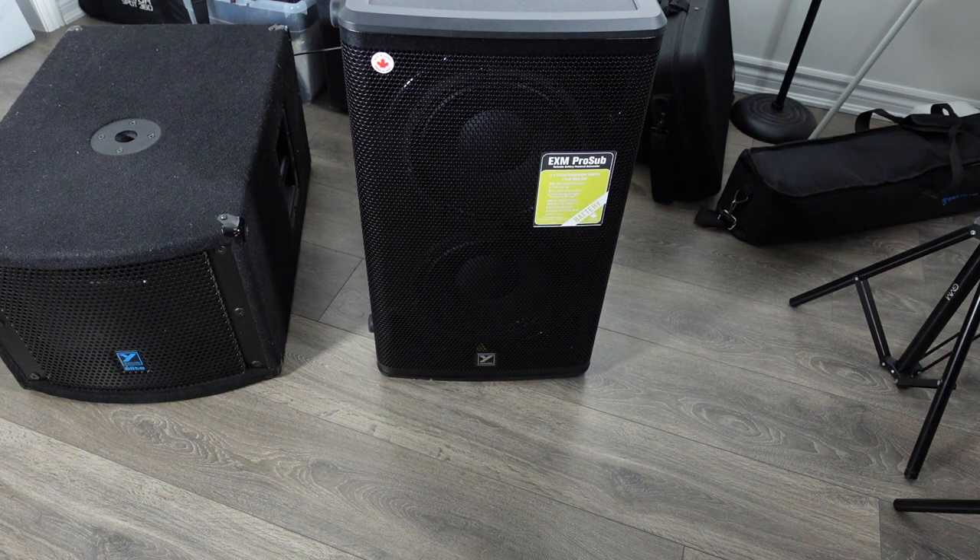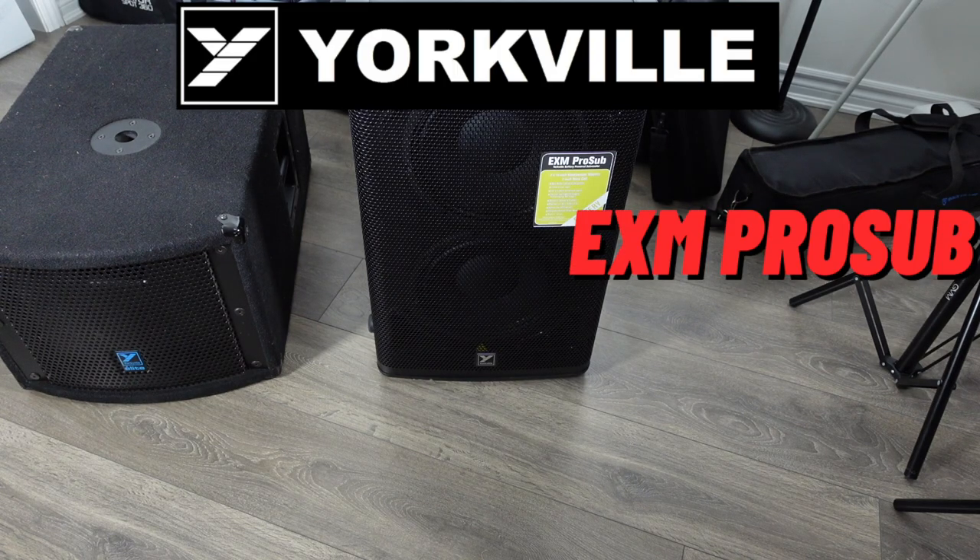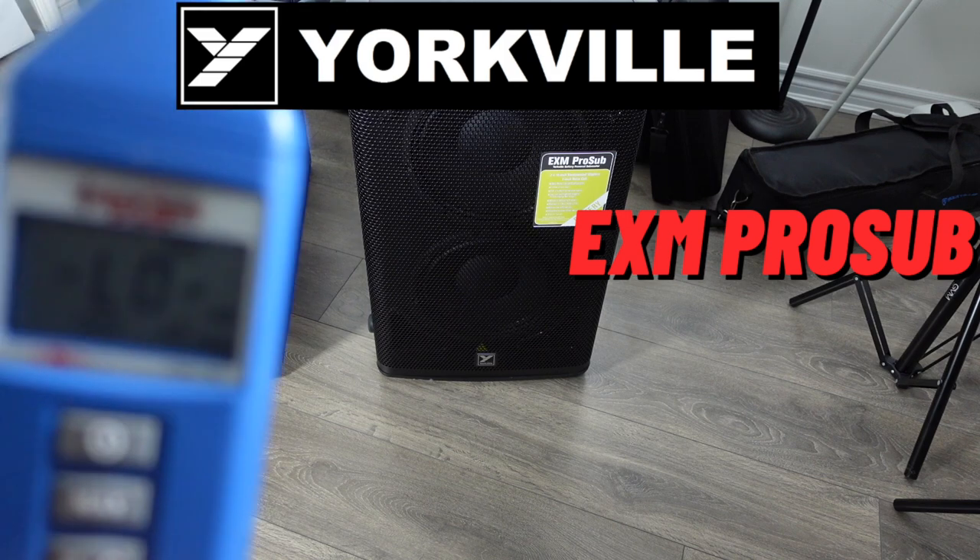Next we have the EXM Pro Sub — same thing, it's maxed at the back of the speaker and at the source. Here we go, here's the decibel meter.